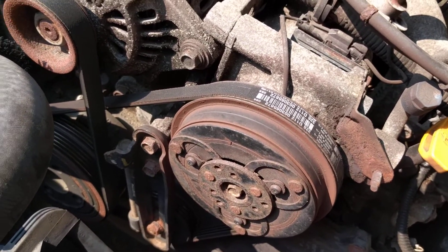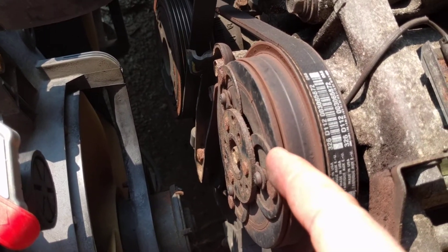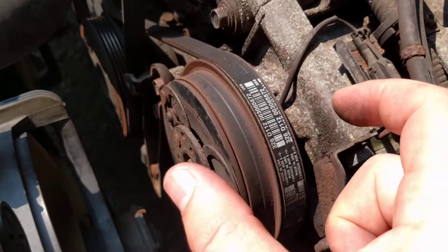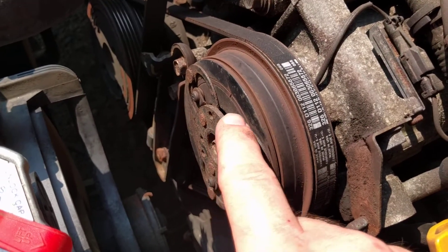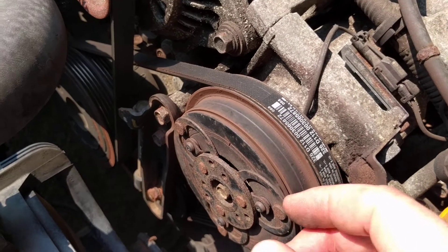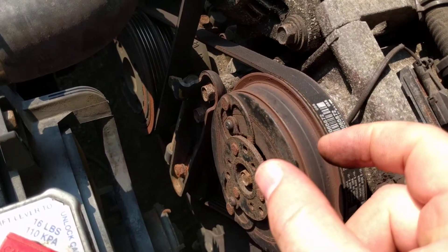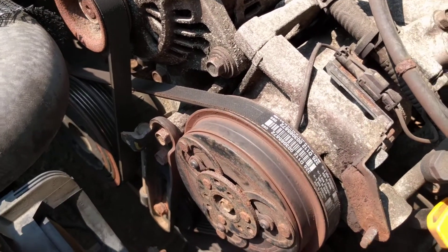Another thing that can cause squealing is the AC clutch. When the AC engages, an electromagnetic clutch attracts this plate to the pulley and it clamps shut. If there's too much clearance here, when the plate closes it might not close with enough force to drive the compressor. If it's too loose, you could get squealing — possibly even smoke and sparks depending on how bad it is.